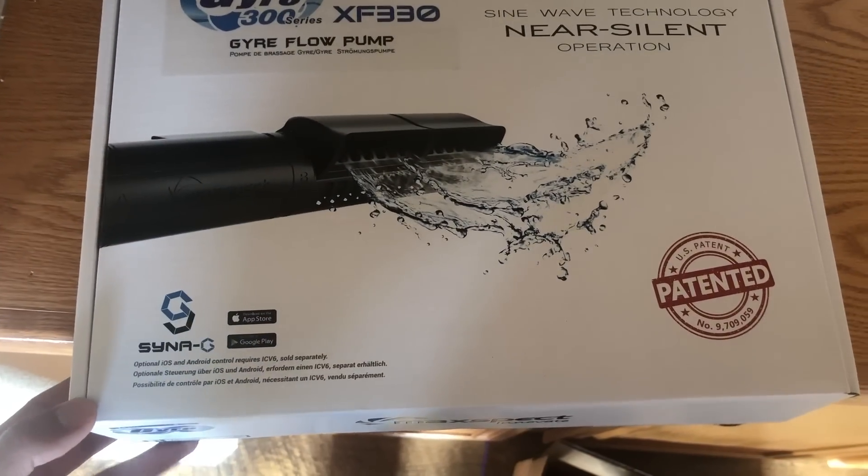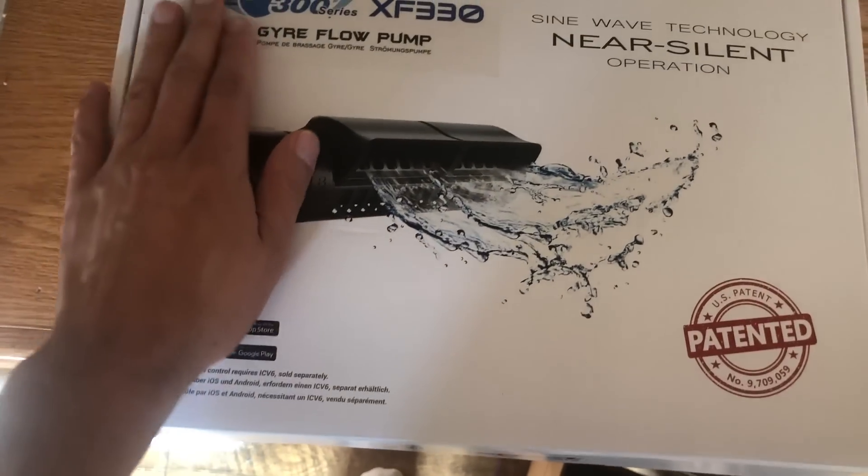Maxpec has really done their homework here with the 300 series. The one I have in front of me is a 330.